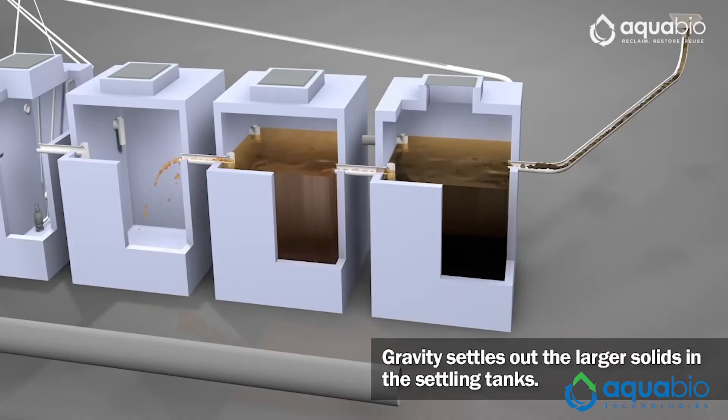However, regular maintenance is also needed when employing media filtration, just like bags, since clogs and bacteria can build up in the media filter without proper attention.